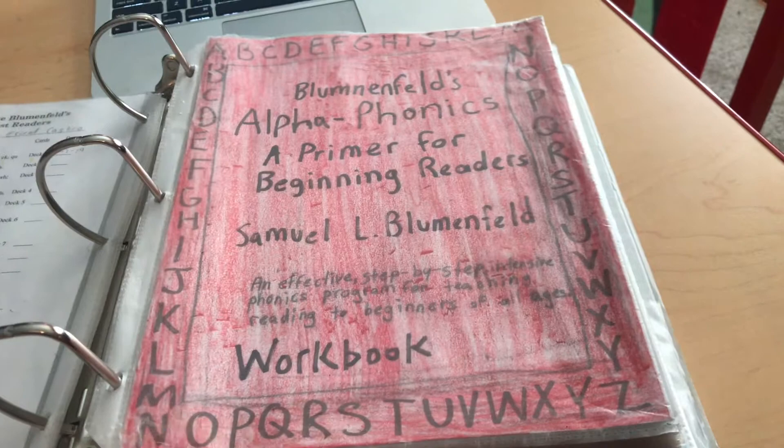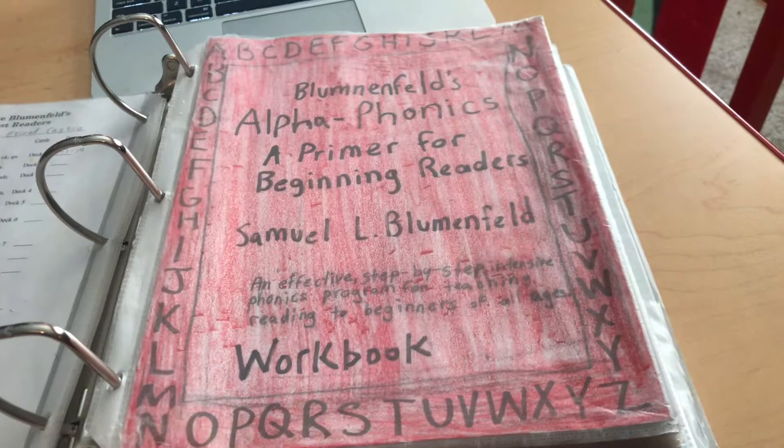I believe it's around $20-something on Amazon. I printed it out — I actually made it and then printed it out, which is why you see different colors. This has no distractions, no pictures. It's just phonics — all phonics. When you buy the workbook it also comes with a teacher's manual so you can know how to teach each lesson.